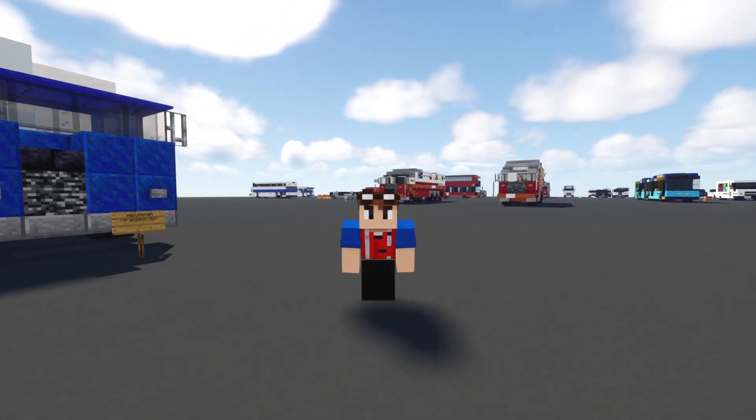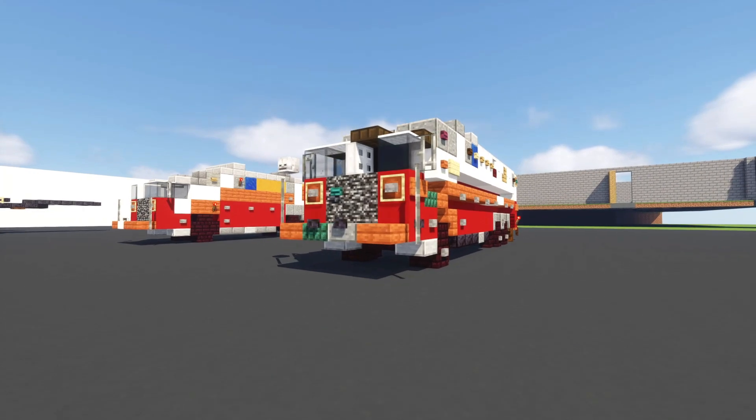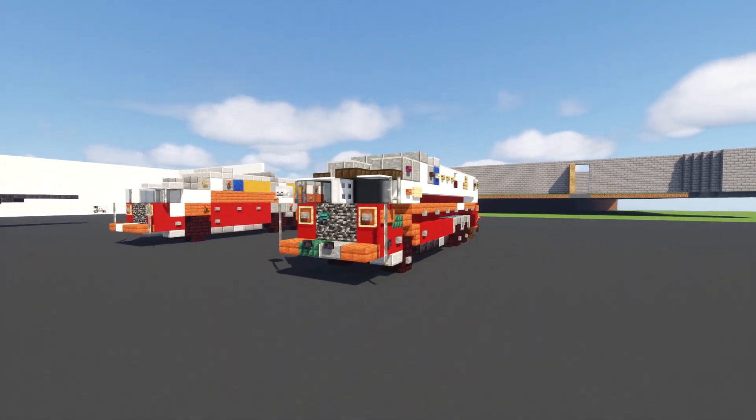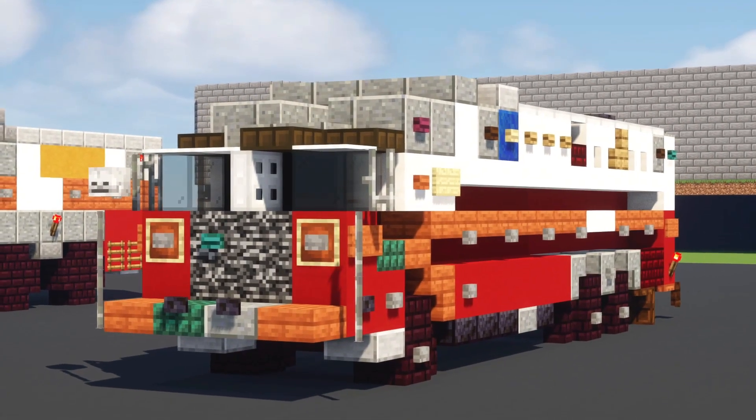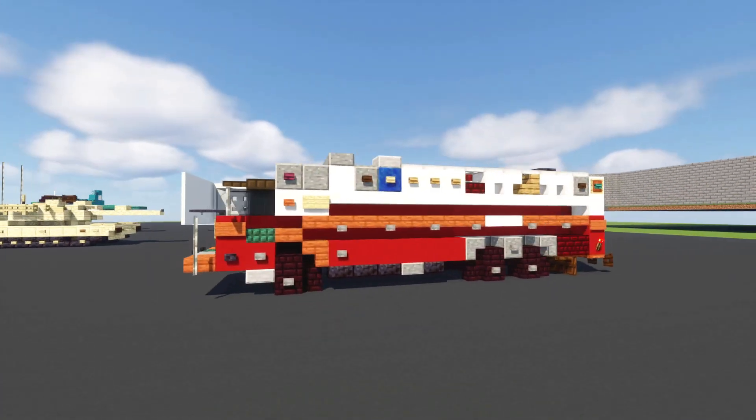Hey, welcome back guys, it's Creddy Fox, and today I'm going to be showing you how to build the New York City Fire Department FDNY rescue truck. This is specifically rescue company number one, and it's a Ferrara ultra heavy rescue truck.